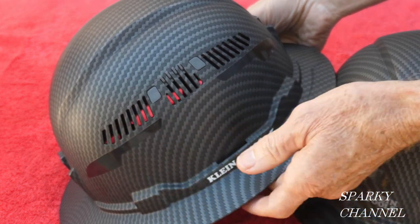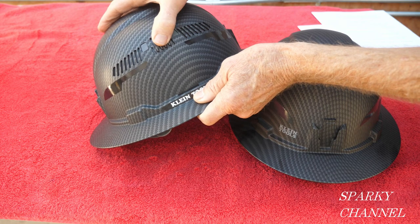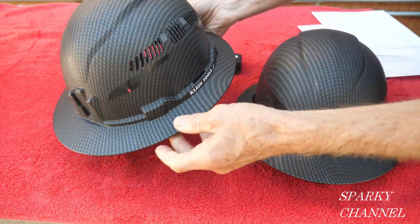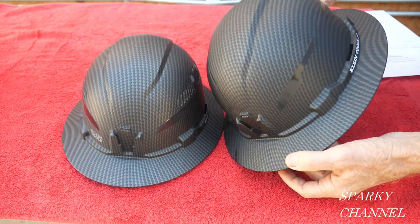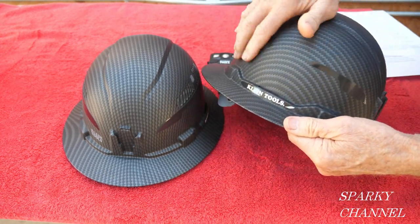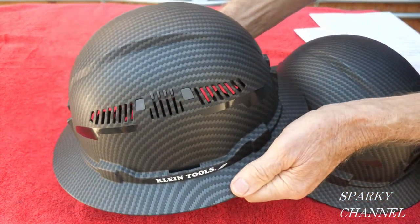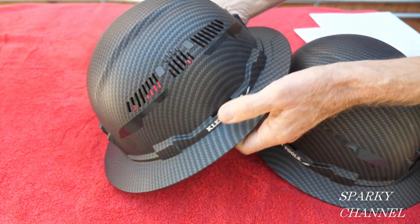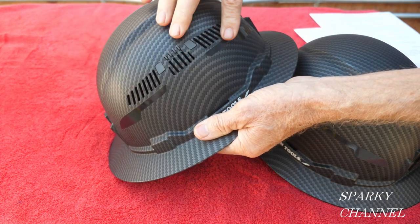This is a Class C hard hat — you can see it has vents here — and it's not meant to protect you from contact with electrical conductors. If you're an electrician or work around high voltage, you should get a Class E hard hat. See, there are no vents at all on the Class E.